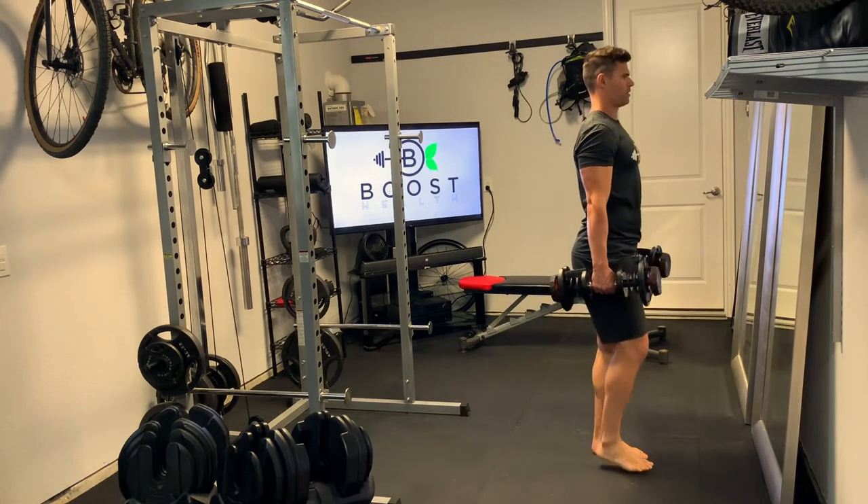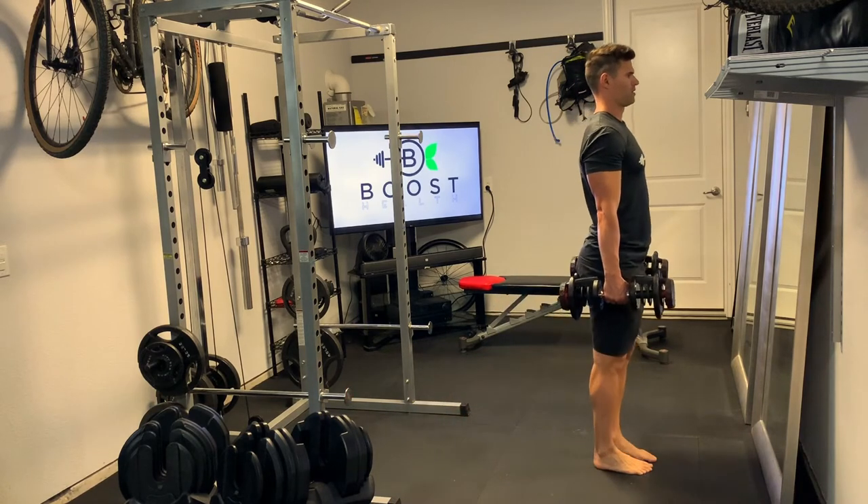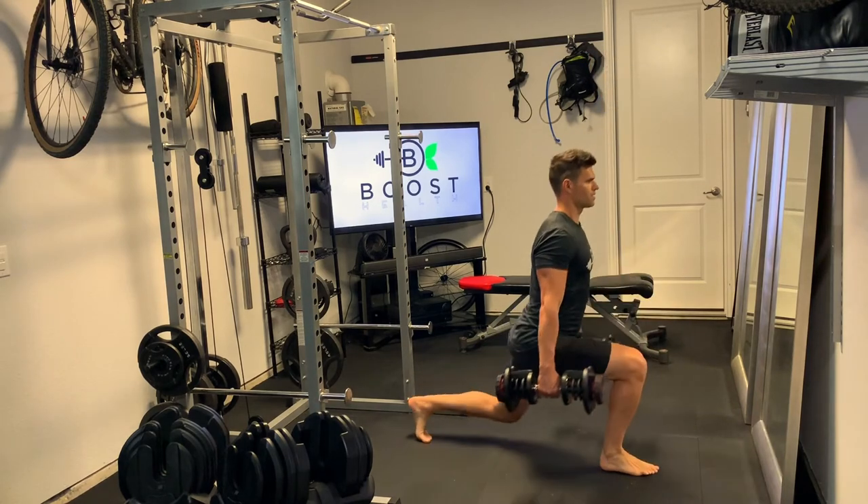We want to drive with that front foot right through the middle of the foot and push through the ground. Our upper body stays perpendicular, head is up, chest is out, and we're driving that front foot through the ground coming back up and together.